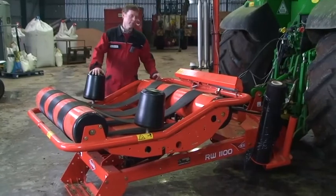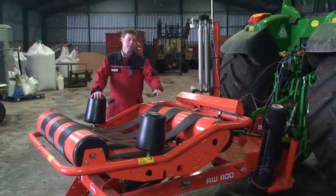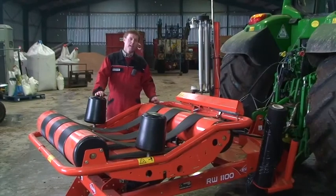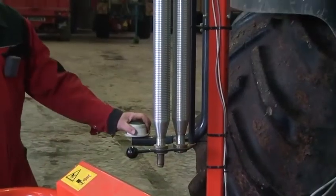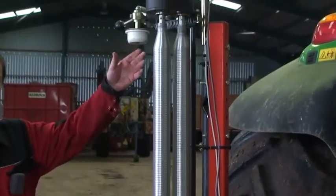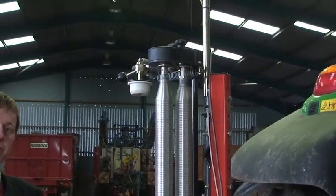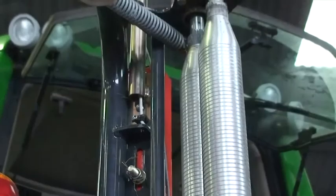It is a table wrapper, and has three belts to keep continuous drive rotation of the bale. It has a single dispenser on this machine, so the film sits in here, and then we have two rollers to pre-stretch the film before it goes on to the bale.